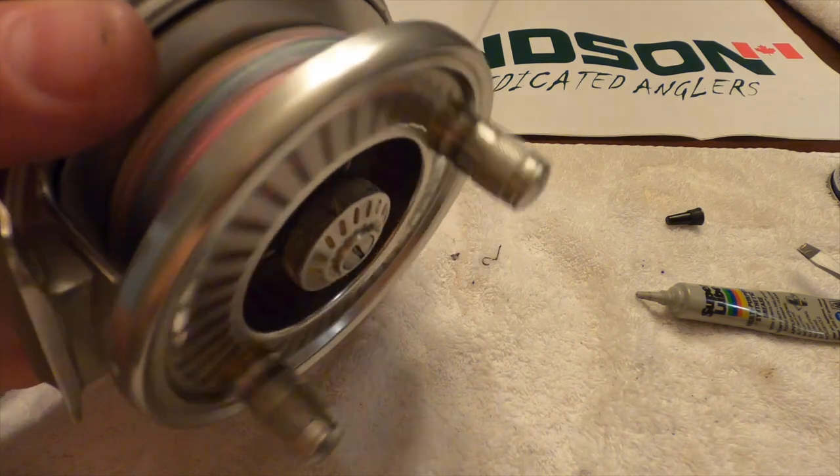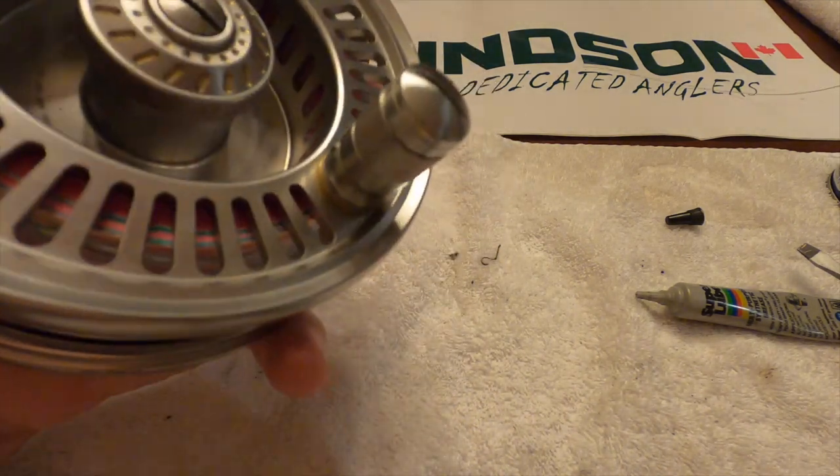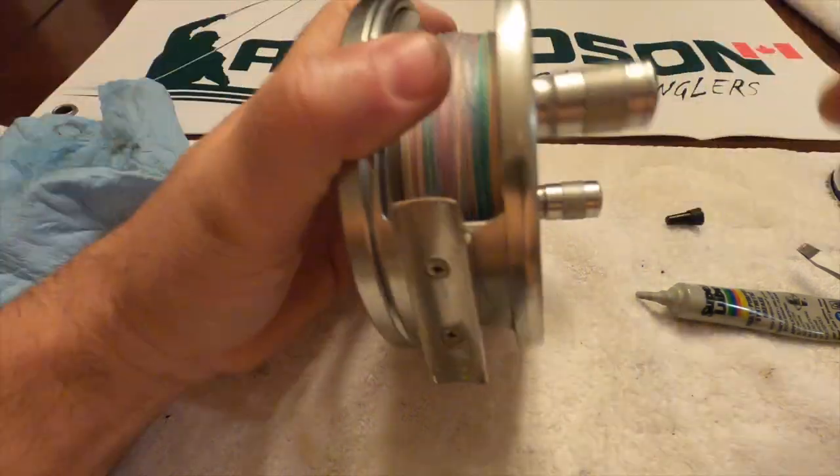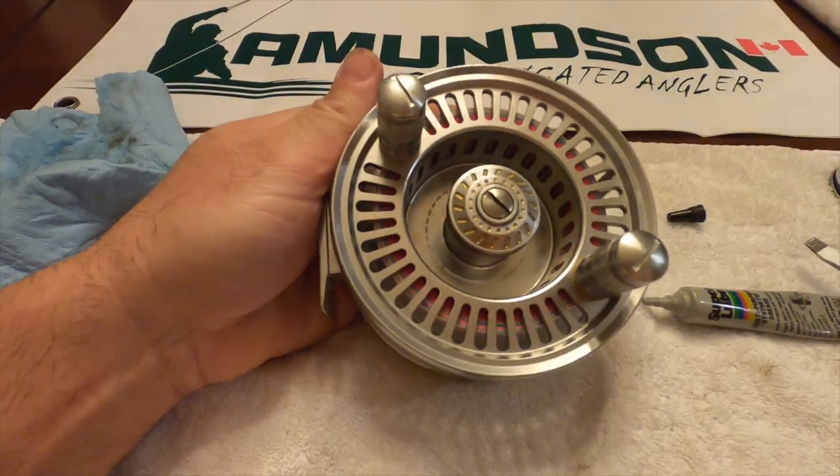Then make sure you get an even pull. It's ready for the water. Thanks for watching.